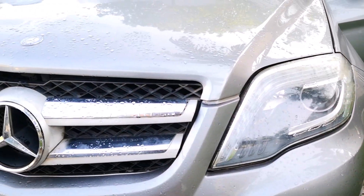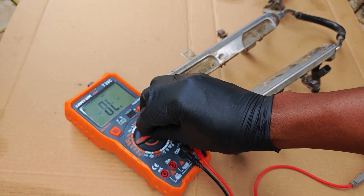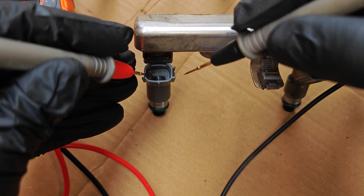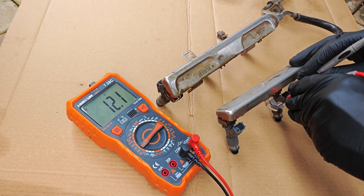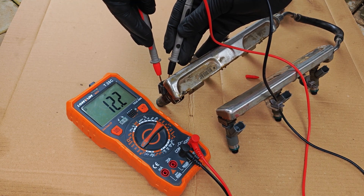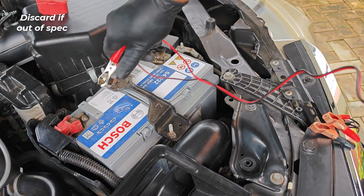Each car model is going to have its own resistance spec. For this 2013 V6 Accord, a good injector should read between 12 to 16 ohms, so I've set my multimeter to the lowest ohm setting above this range, which is 600 ohms. This is really simple and you can do it with the injector still on the car — just probe the two terminals. The first injector reads 12.2, then 12.1 and 12 on the dot. On the second bank we have 12.2, 12.3, and 12.2. All injectors are within spec.